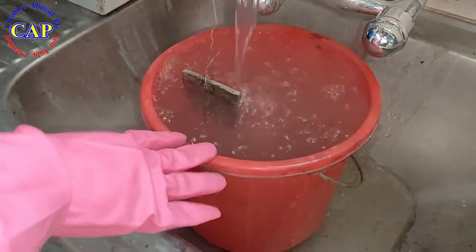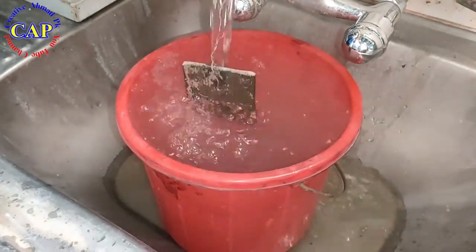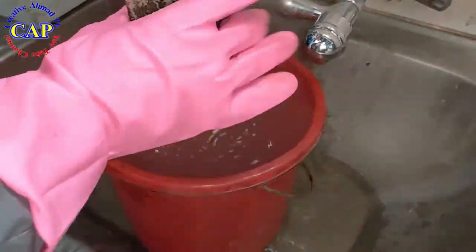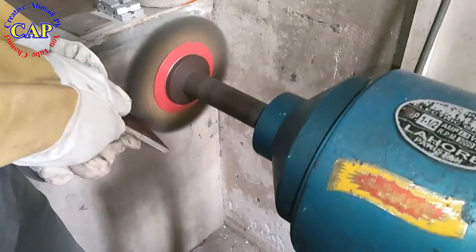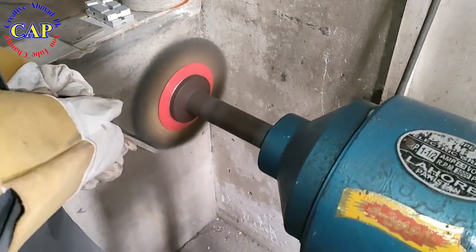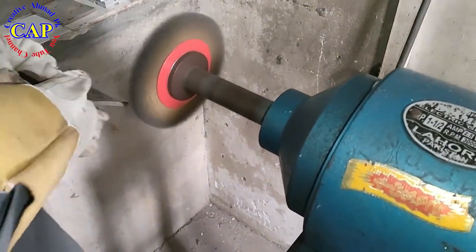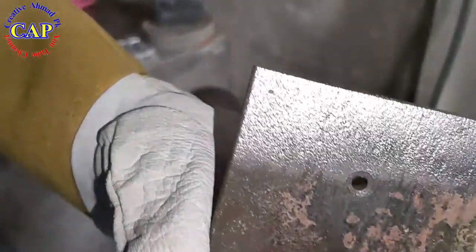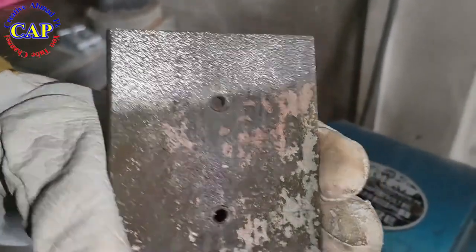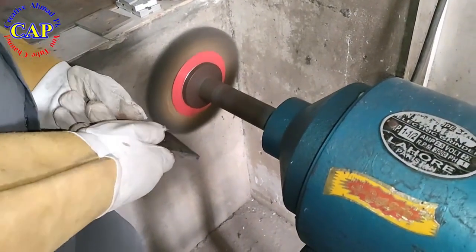After the pickling acid process, wash the workpiece thoroughly with water. The workpiece will then be cleaned with a wire brush. Be sure to use rubber gloves and goggles during this process. It can be seen that the rust from the workpiece is now completely removed.